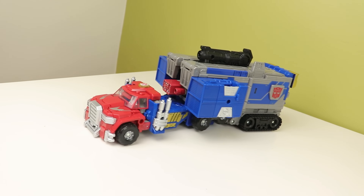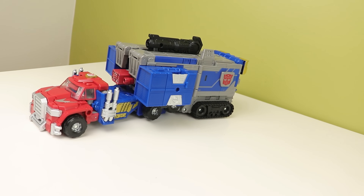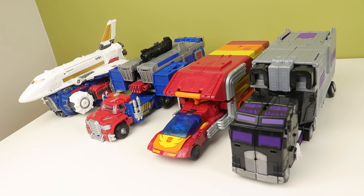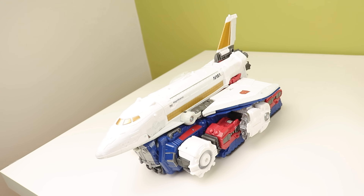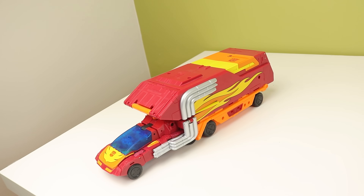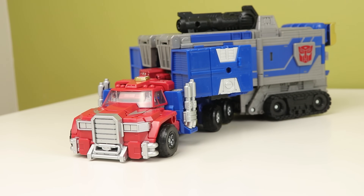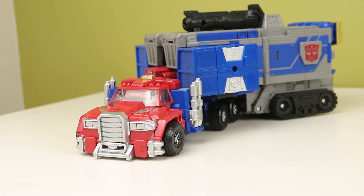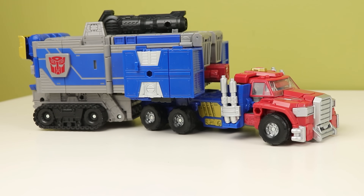On to Prime. Truck mode first, because this thing does a lot. I think Commander Class has finally found its footing with this and Magnus. Commanders have been all over the place since they came out — from really big guy to big animal that combines, to a very good solid but small toy with a huge trailer, to a combiner, to this and Magnus: two relatively chunky toys with great plastic, awesome engineering, and a gimmick each. I definitely vibe with this.